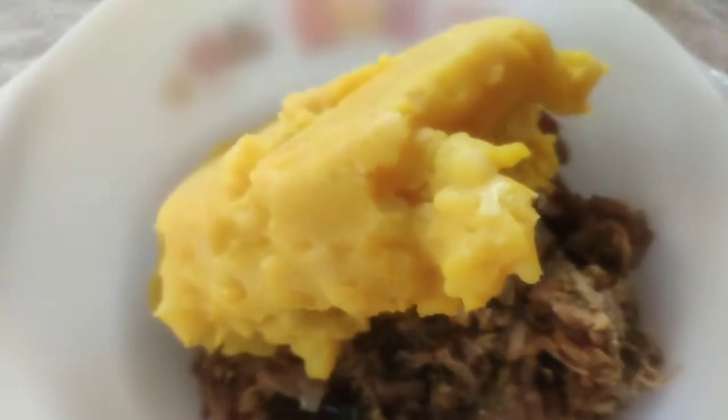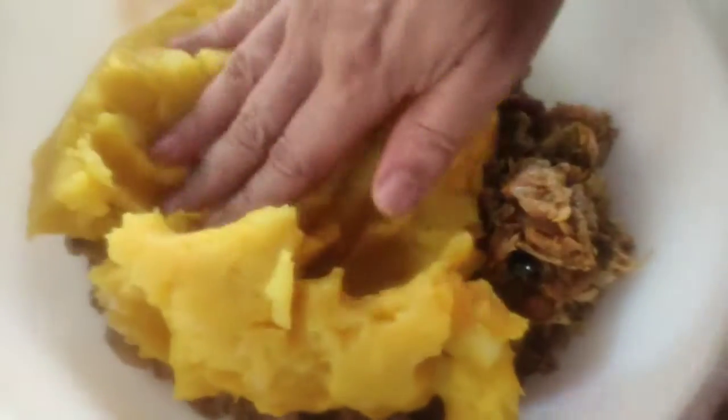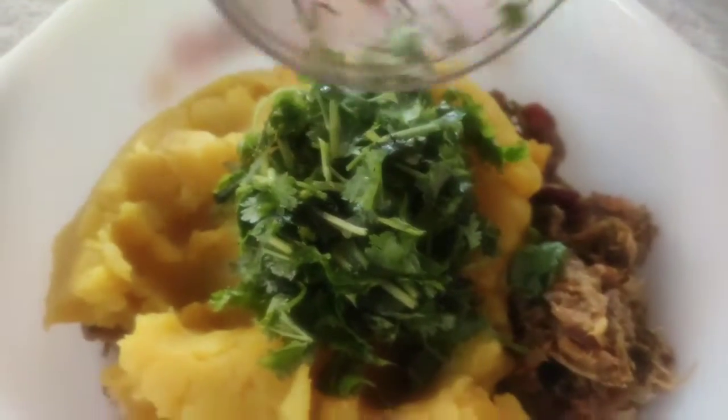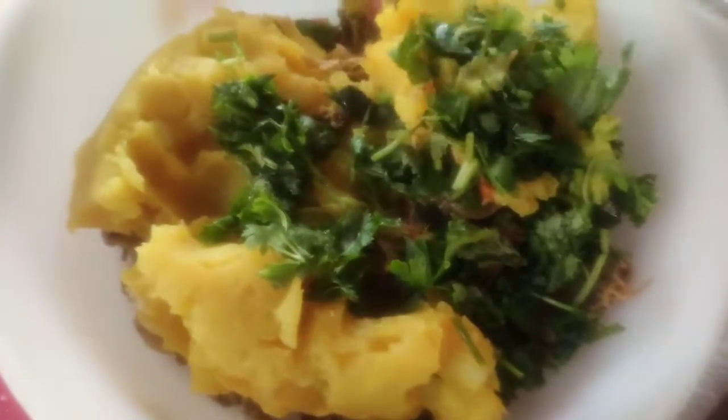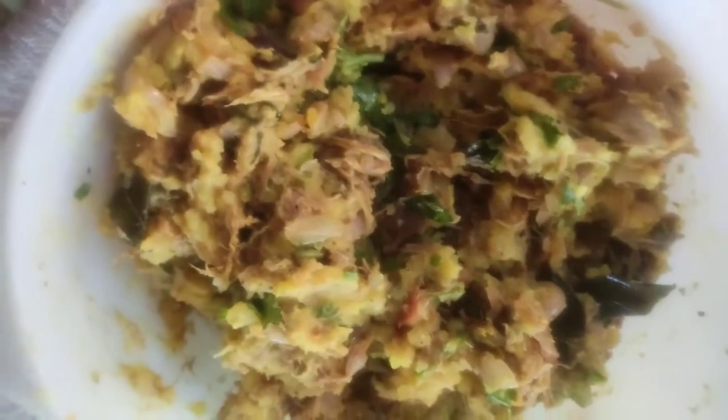I am going to make a chicken filling. Now we have to add 1 cup of chicken filling and add 2 tablespoons of breadcrumbs.